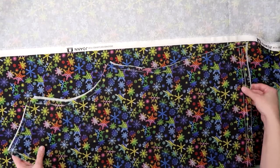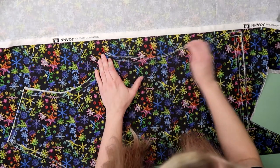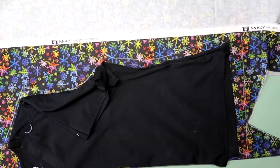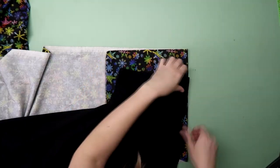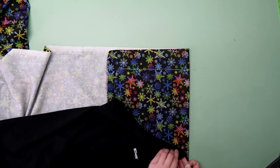I took that and placed it on the fold of some more fabric and traced to get the back. Remember, you don't have to add a seam allowance because it's included from the front. Line the scrub top back up to trace the back of the neck. I needed to leave by 1:30, by the way. Line the sleeves up on the fold, trace, add seam allowance, and cut out the same way as the main part of the top.